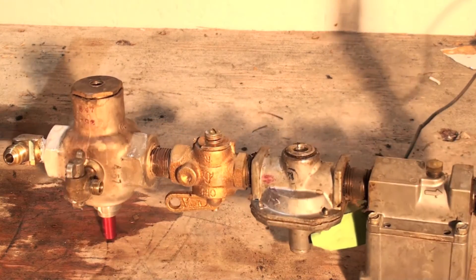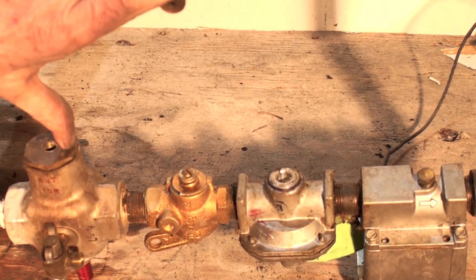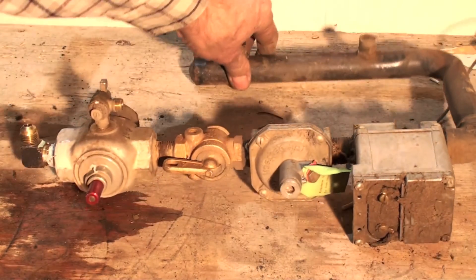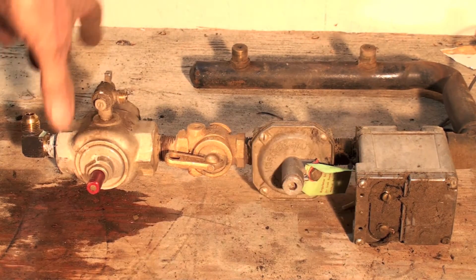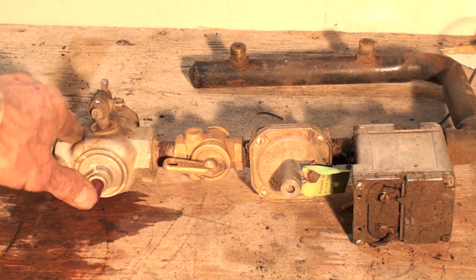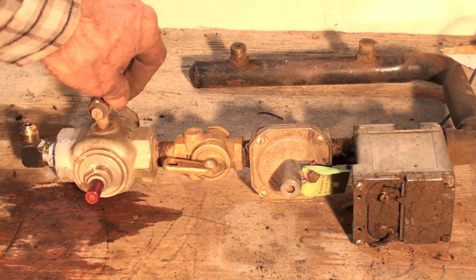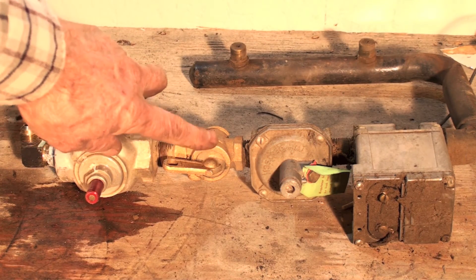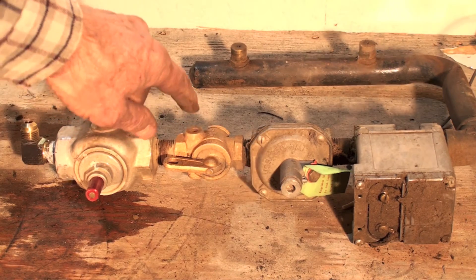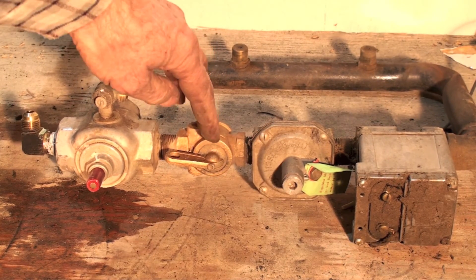If you look on the back side, you can see right there where the thermocouple goes. So if this holds open, that's the first part of the chain — it's going to continue to allow pilot gas through and it'll allow main gas through here. If this valve is off of course it won't, and that's a manual valve.